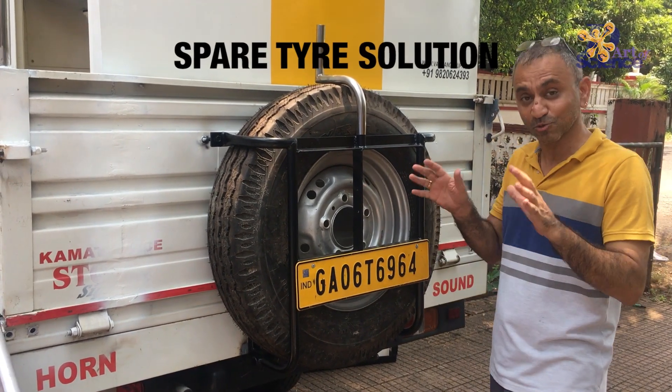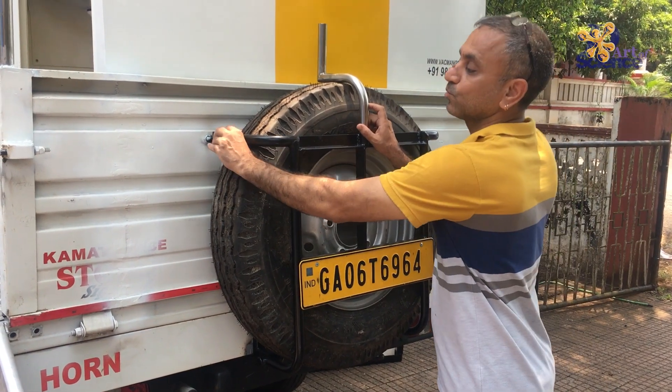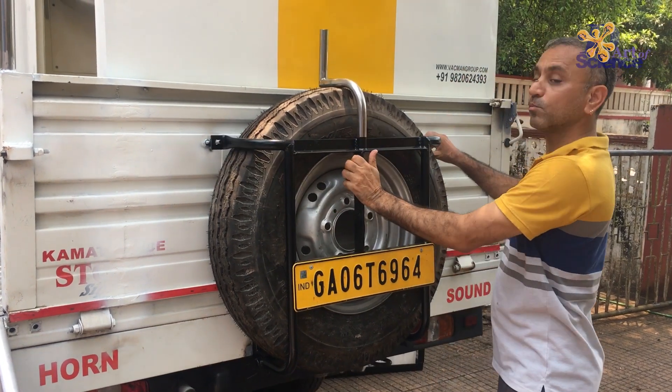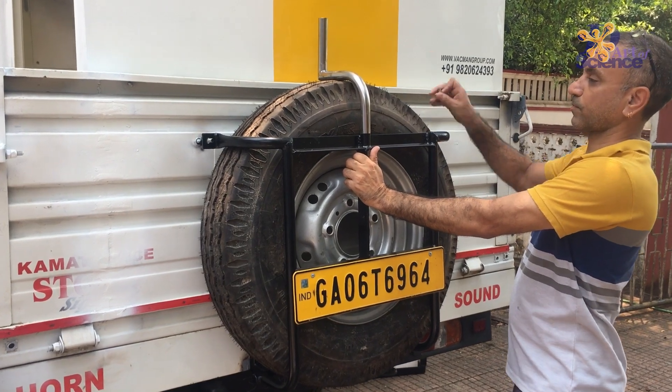So what we did — and this is something that most SUV makers should take note of — we made it much easier. All you have to do is remove two bolts. I've loosened the bolt already. These could be lockable bolts also.